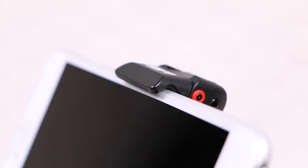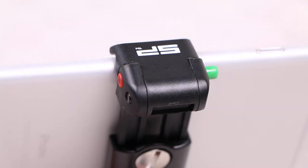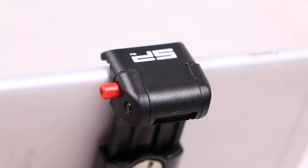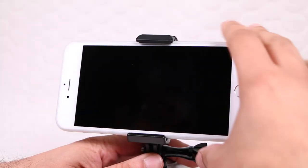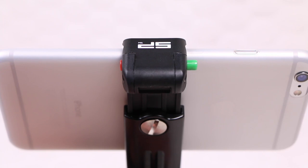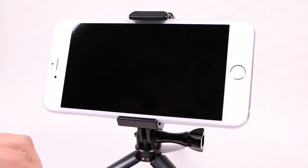Those rubber feet help grip the handset, although for added peace of mind the top hinge can be locked into place with a simple press of the green button, which slides across into red indicating the hinge is now locked. Now that the mount is configured for your handset, future use is even easier — ensuring the red button is pressed activating the hinge, the handset can be easily removed and reinserted just as easily. That simple sliding button locks the handset into place — you really can't get any simpler.